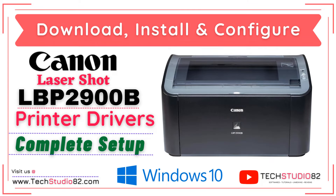In this video, I will show you how to download, install and configure Canon Lasershot LBP2900B printer drivers on Windows operating system. I will show you the complete setup and we will also take a test print from this printer.